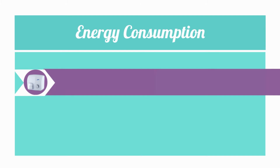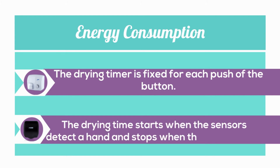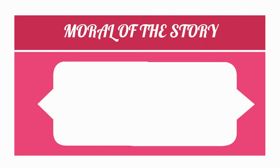Energy consumption. The drying timer is fixed for each push of the button. Whereas, in automatic hand dryers, the drying time starts when the sensors detect a hand and stops when the hand is gone. Automatic hand dryers work only when required, thereby being more efficient than push hand dryers.